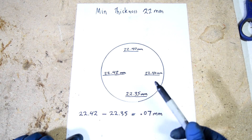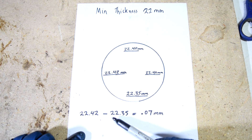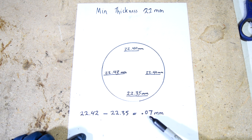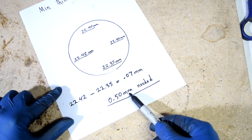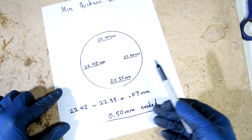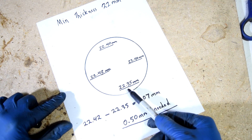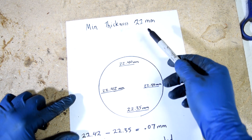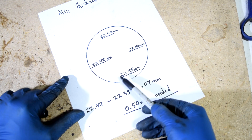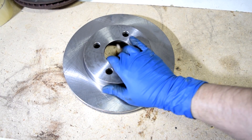To get our runout, we deduct the largest number — 22.42 — from the smallest number — 22.35 — and we have 0.07 millimeters of warpage. Now, if this is not within spec and you need to machine your rotor, you should allow 0.5 millimeters for the machine shop, then deduct that from the lowest measurement of 22.35. In our case, that puts it below 22 millimeters, so this rotor needs to be replaced.